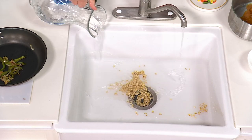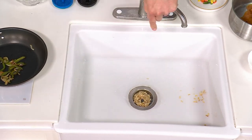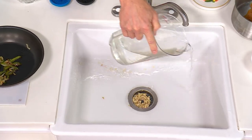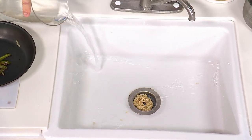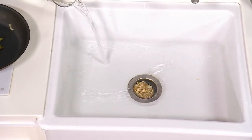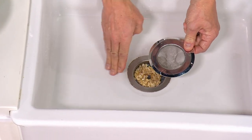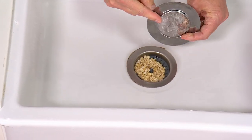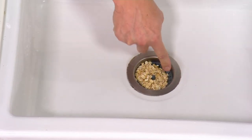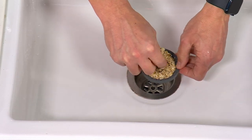Why is the rimless design important? Notice how none of the food is getting stuck at the edge. Your traditional sink strainer, when you're straining the food down, the food gets stuck at the edge. With Dripsy, all the food goes down into the drain without getting stuck. With Dripsy, you have fully vented edges all the way around, so all that water can keep flowing without clogging.